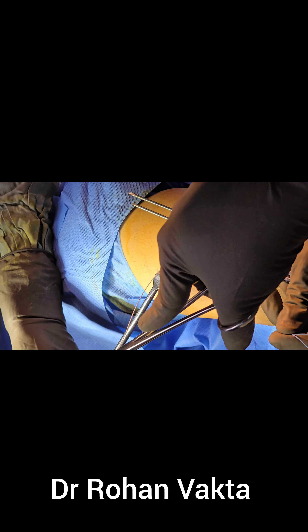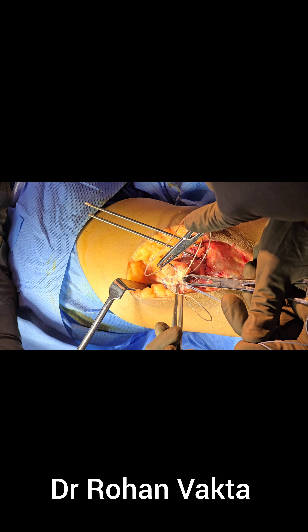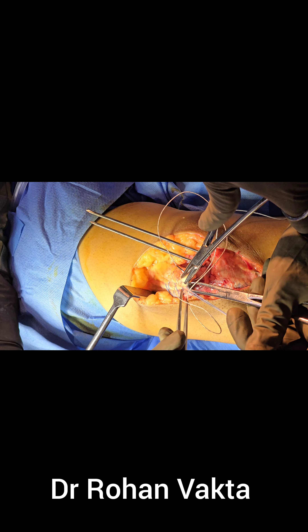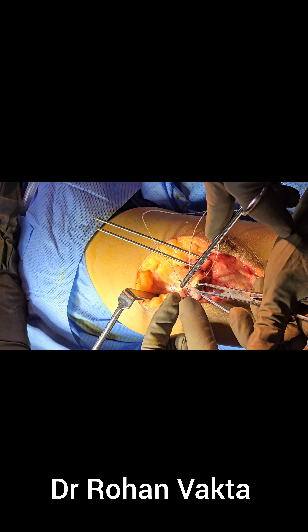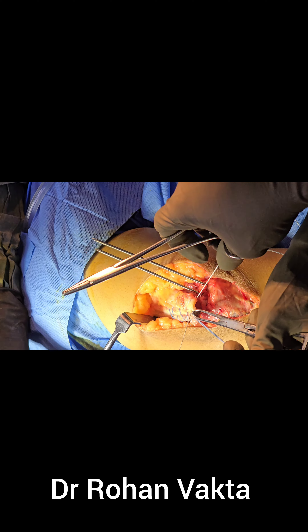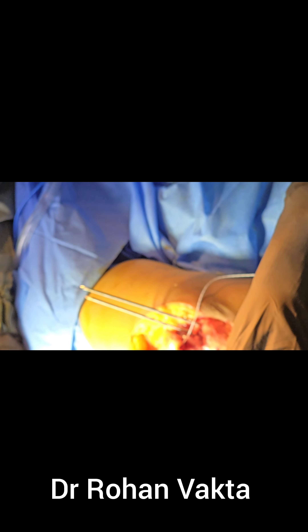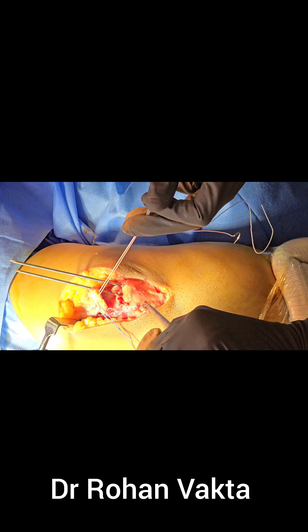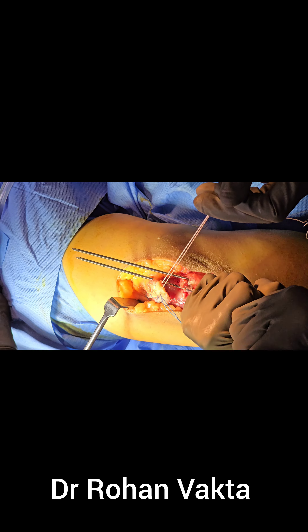Number two FiberWire is taken — one blue color and one TigerWire — and both fiber wires are passed through the triceps tendon in a Krackow fashion, from middle to lateral and the second one from lateral to medial. Both fiber wires will have a total of four strands distally, and these strands will be used to do transosseous repair through the olecranon process.